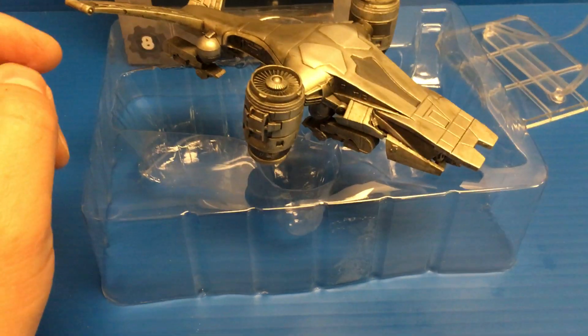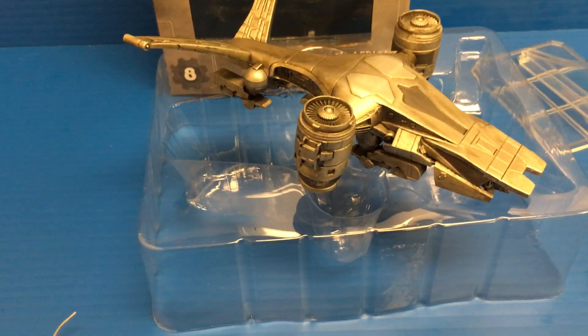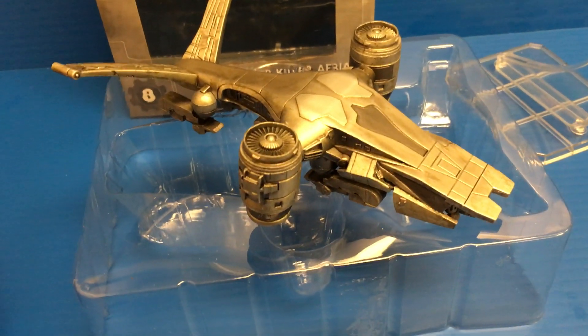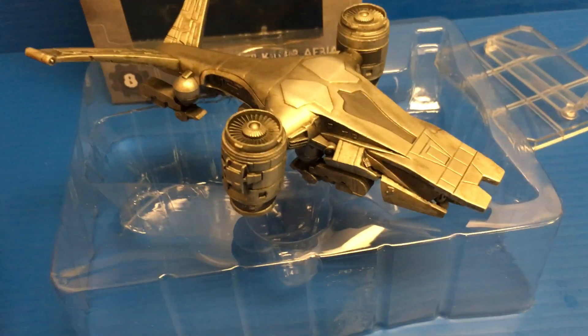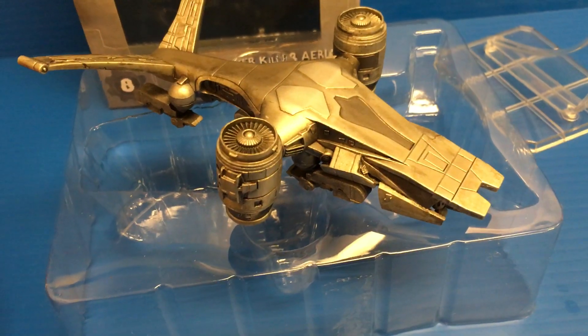I'm very excited that NECA came out with this line, Cinemachines, and even more excited that they decided to cover Terminator stuff. Right off the bat, NECA did an amazing job with this, and this is easily a must-have for any Terminator fan.